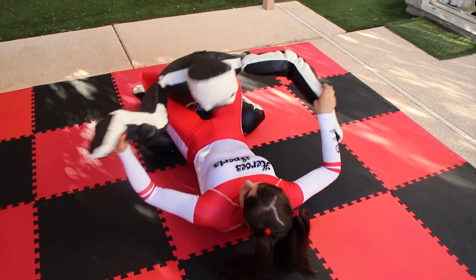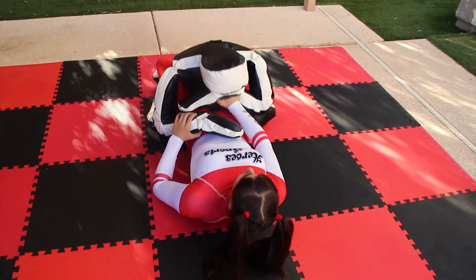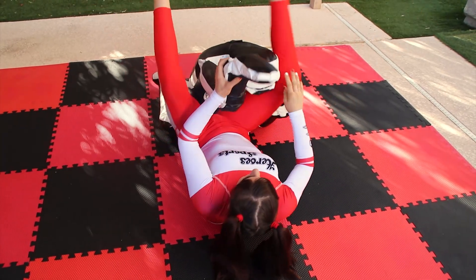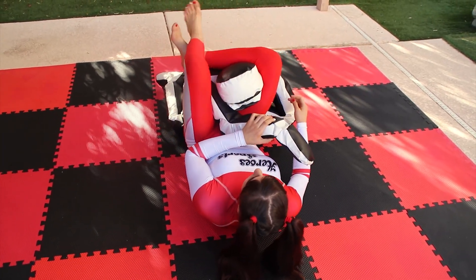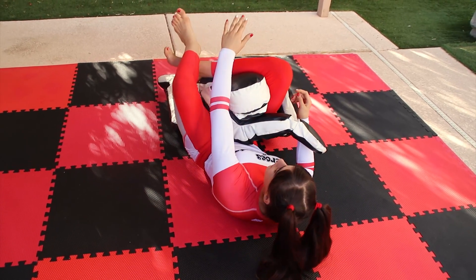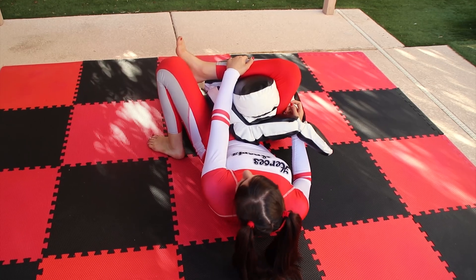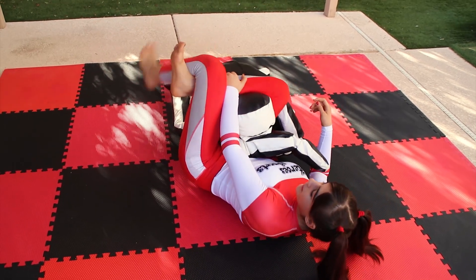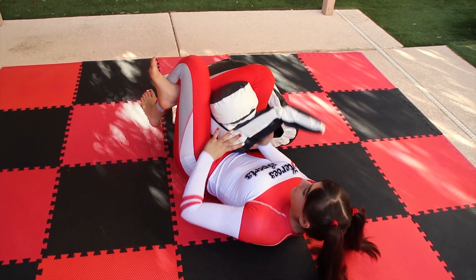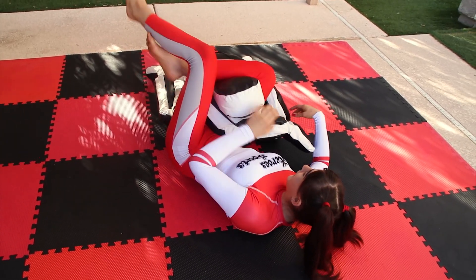Starting again: right hand on the wrist, push it in, lift my hips up and bring my legs across the shoulder. I grab my shin with my left hand, left foot on the mat, shrimp, and walk into the triangle. If you need to, cross the arm over to make it tighter.